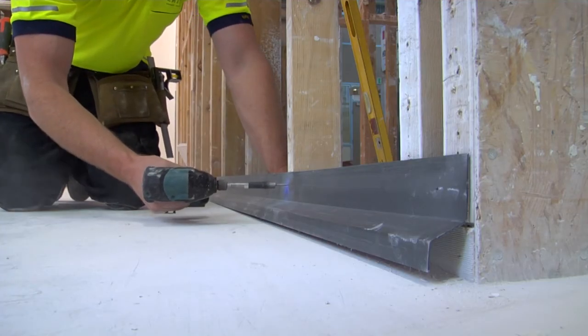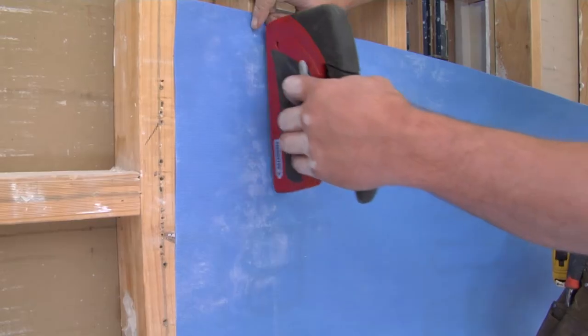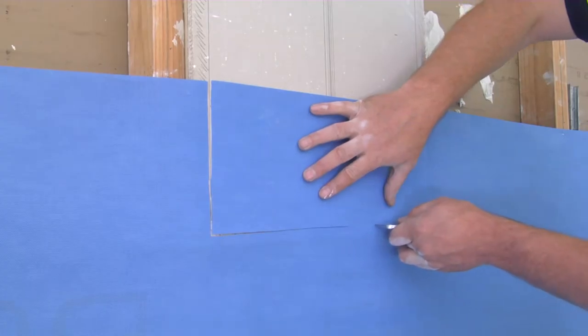Once the frame is flush and plumb, fit your flashing, insulation and wall wrap as normal.